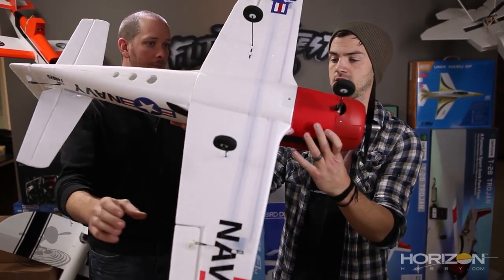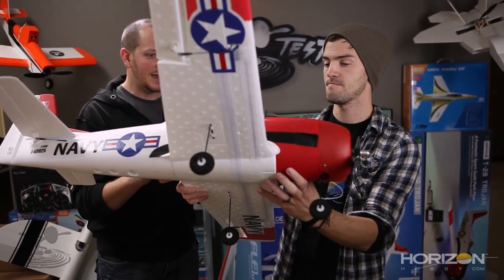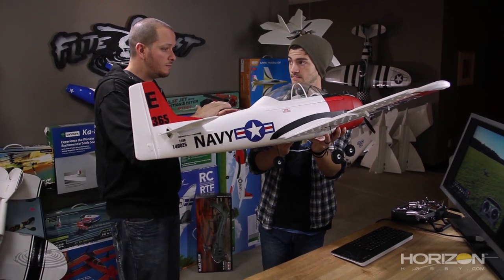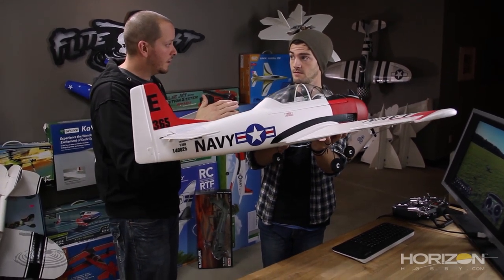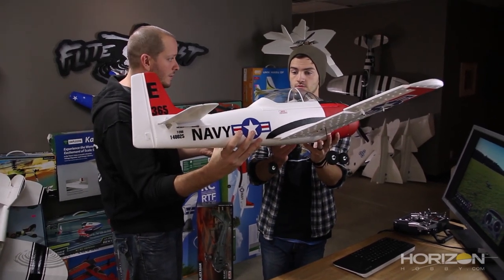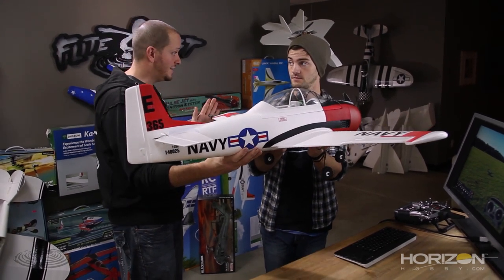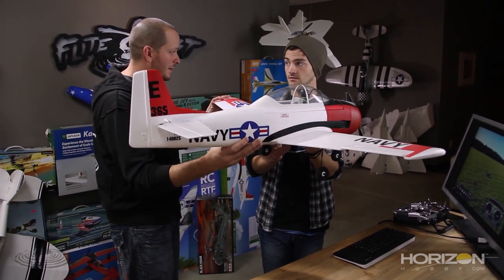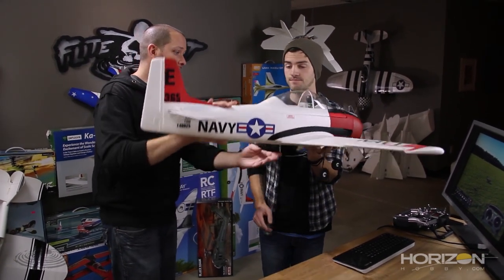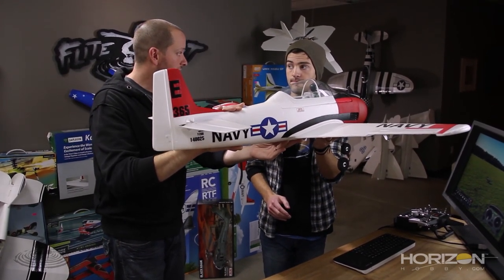Continue your roll. At about seven-eighths of the way through, start counteracting — move the stick the opposite direction to stop the rotation right as the plane comes back to level. So if we started rolling to the right, we move the stick to the left and stop it right on level. At that point, the plane's nose may be down, so use your elevator to bring it back to level flight.